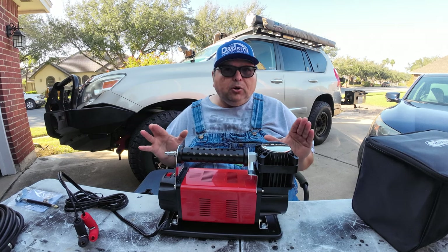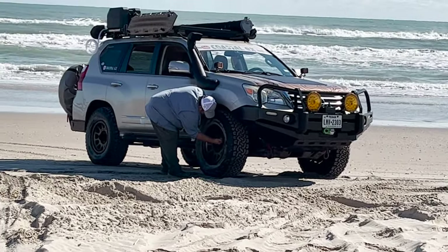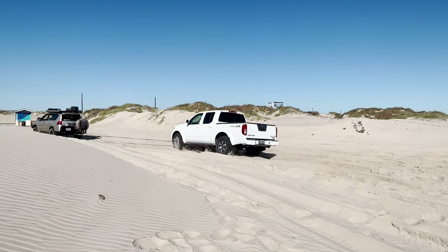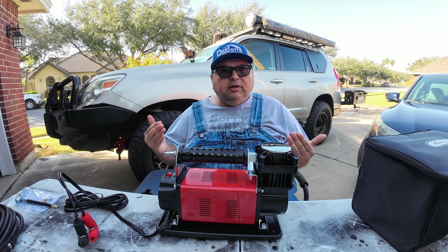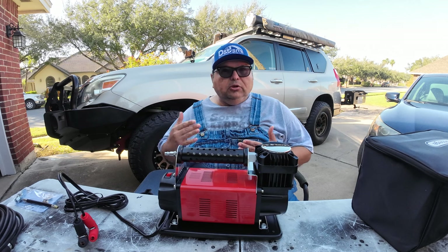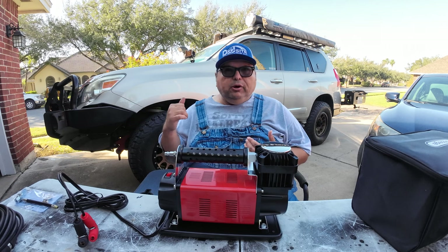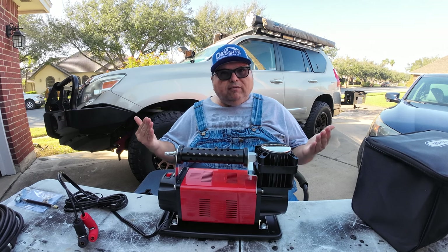You know how I'm always promoting the deflation of your tires when you're going to be on the beach or off-roading? For me, I'm always at the beach, and on the sand it makes a hell of a difference. But for a lot of us, I know it's a hassle to get them back to operating air pressure after we're done with our adventure. It feels like it takes forever.